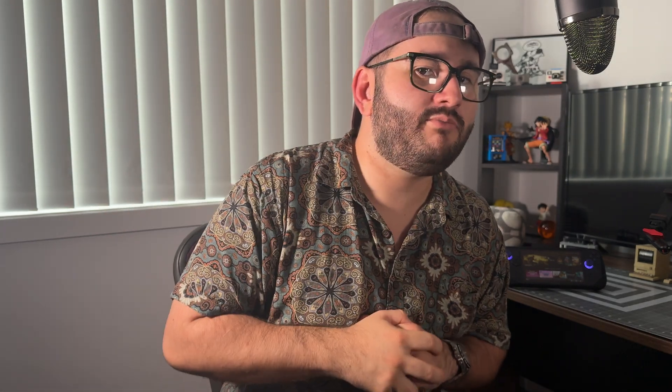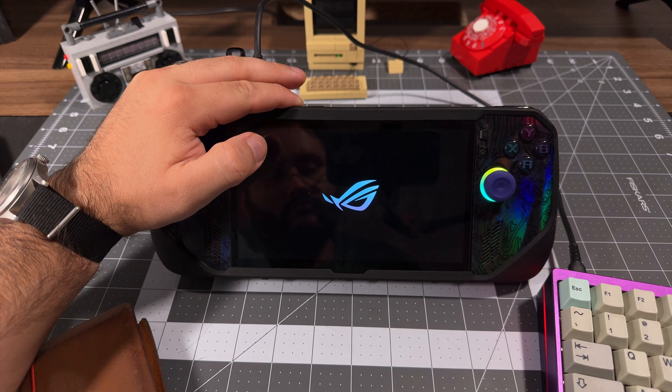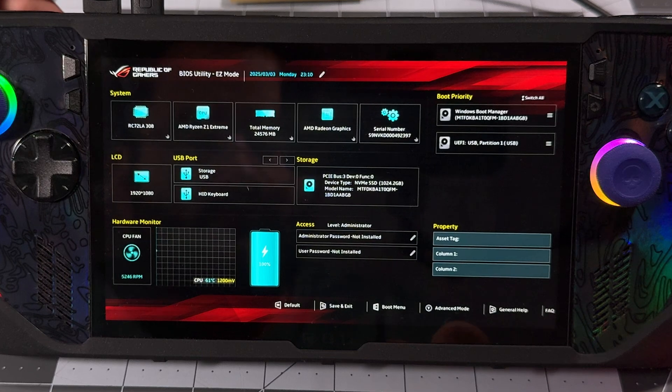All that's left is installing Bazzite onto your Ally X, which hopefully by now has finished decrypting the drive. If not, that's okay — go make yourself a coffee or grab a snack and a drink. So now that you're recharged and caffeinated, we can get into ditching Windows and getting Bazzite onto your Ally X. Make sure you have your external keyboard handy if you're planning on using that to change your username and password, and also the all-important USB installer. Go ahead and plug in that USB, then we need to get into the bootloader in the BIOS. With your Ally X turned off and your USB installer plugged in, press the power button and the volume down button at the same time and continue to hold volume down until you see the BIOS screen.